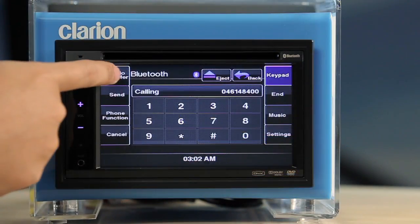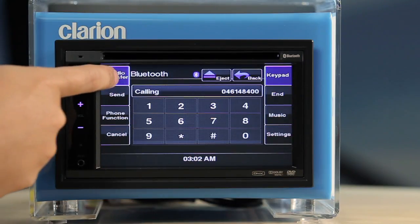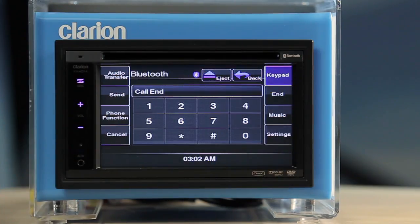During your call, touch the audio transfer button if you want to speak and listen using your cellular phone. Touch the audio transfer button again to revert to hands-free mode using the VX401. When you are done, press End.